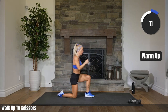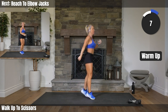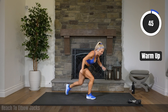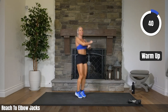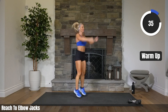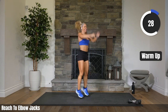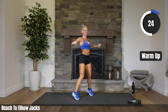Jacks coming up. Arms reach up, elbows come out. In 8, 4, 3, 2, 1. Jacks — reach, elbows out, reach, elbows out. Looking so strong already. Let's go, let's go, let's go.